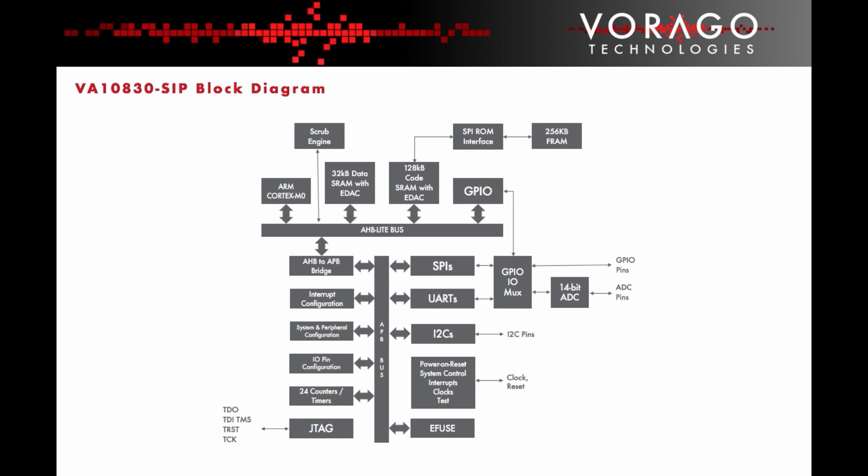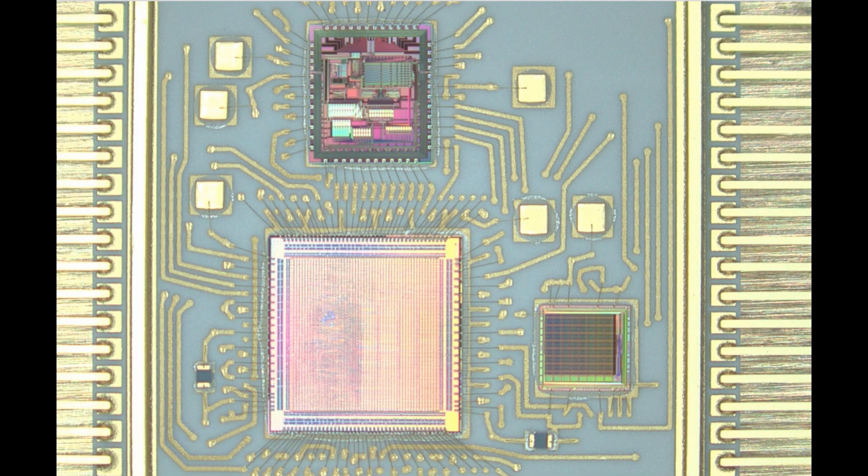A single integrated system-in-package has been designed and manufactured that includes the functionality of three discrete ICs. The SIP includes an ARM Cortex M0 core, digital peripherals and communications interfaces, 256 kilobytes of FRAM memory, and a 14-bit analogue-to-digital converter. Inside the SIP there are also six capacitors and two resistors. The ADC signals are routed directly to the MCU inside the package, and the FRAM is connected directly to an SPI port on the MCU.